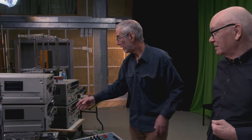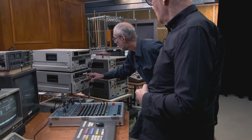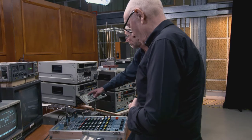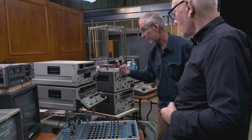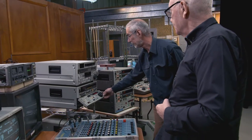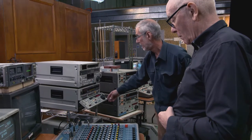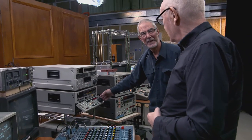This is a Beta Cam SP — helical scan, as was the Umatic actually, but of a much higher quality. It's a composite machine, composite video, analog machine basically, first brought out by Sony around the mid-80s.